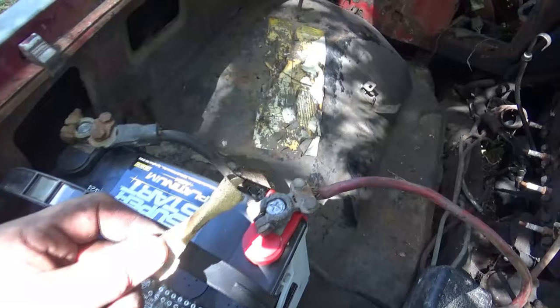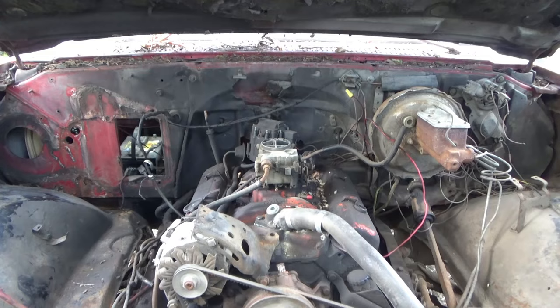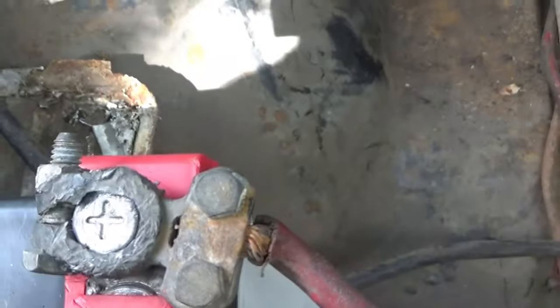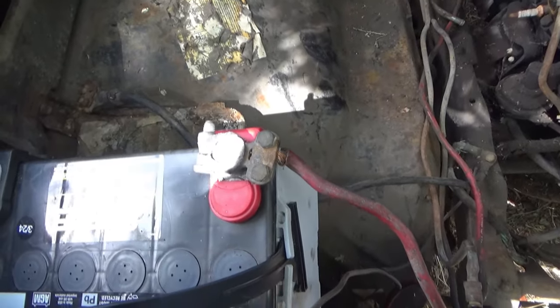All right, I cleaned the battery terminals with sandpaper and hooked it up to a new battery. Everything was already hooked up. I'm going to go ahead and see if it cranks. Okay, it doesn't even crank. This doesn't fit good — you can't even tighten it. I'm going to check different things until I figure it out and then come back and say what it was.